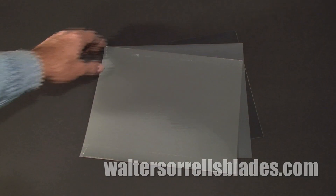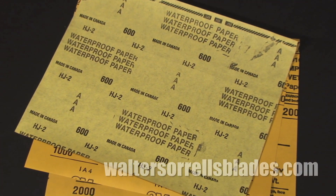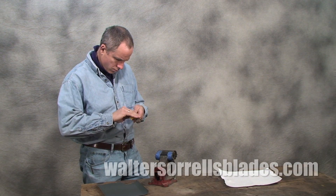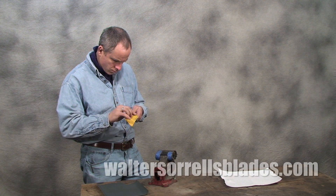Everybody knows what sandpaper is, right? It consists of an abrasive material bound to a single piece of paper. The abrasive material comes in tiny grains resembling sand. The size of these grains is measured in what are known as grit sizes. The larger the number, the smaller the size of the grain. It works by cutting tiny little scratches into the material being sanded. The smaller the grit, the smaller the scratches.